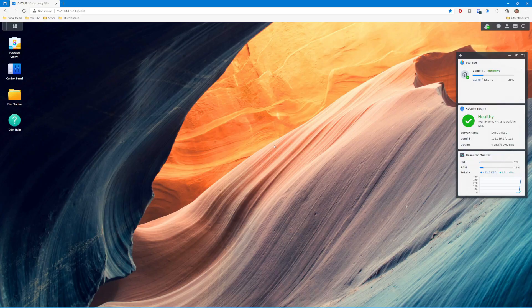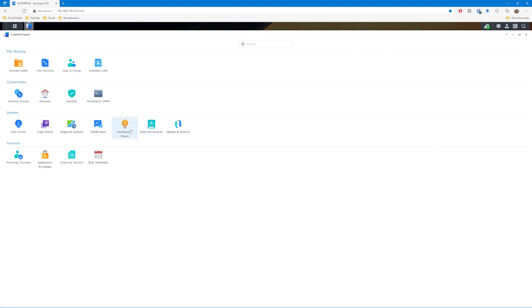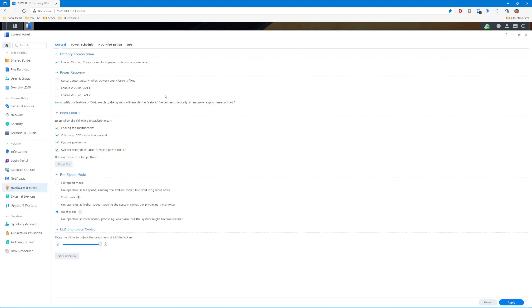Item number two on the list is to do with the software settings. Synology's thought behind this setting is that rather than the system having to go to the disk all the time to get information, they would rather compress it and store it in memory. That's all well and good in theory, but it uses some of that system memory — you've only got four gigabytes as standard. Some users have reported it ramping up CPU usage to almost 100% and using more memory than it probably should. You need to go into the Control Panel, into Hardware and Power, and there's an option there at the top — on mine in DSM 7, it's ticked as enabling the compression. You can just untick that and you'll get a little confirmation dialog.